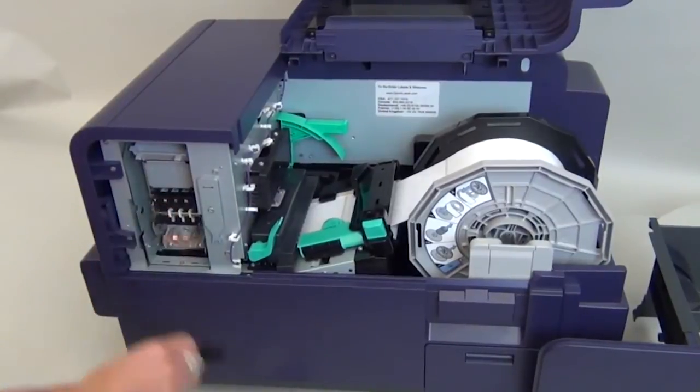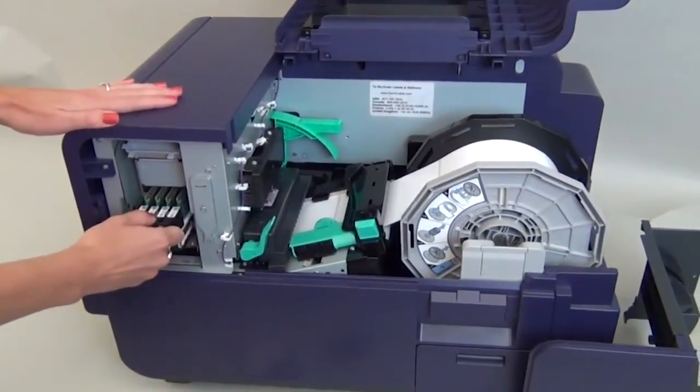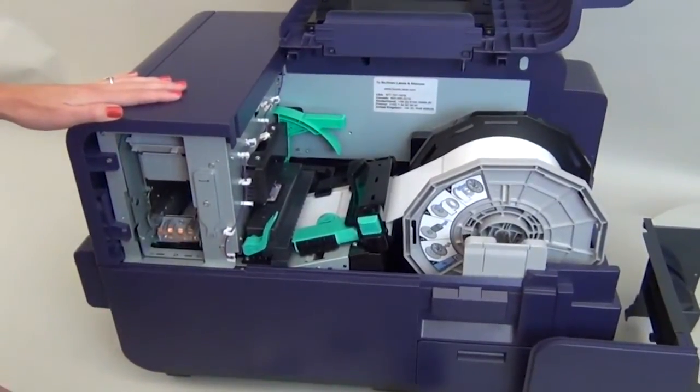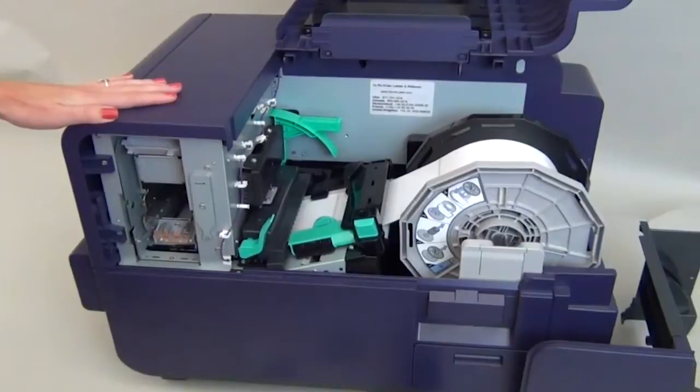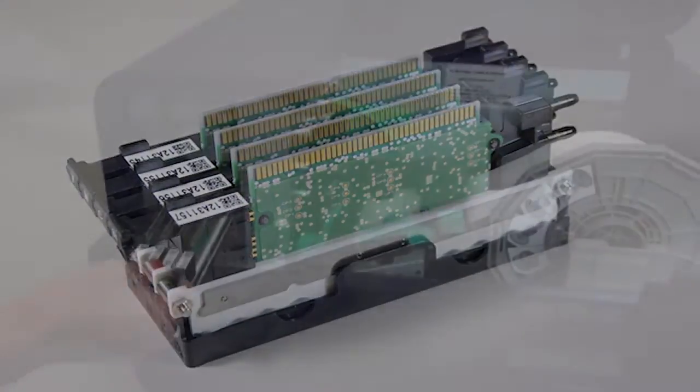Pull out the small black blade cleaner and set it aside. Gripping the outer black plastic, slide out the old printhead array. Be careful not to tip the array or ink could leak from the back. Place it carefully on a flat surface, preferably on the printhead tray.